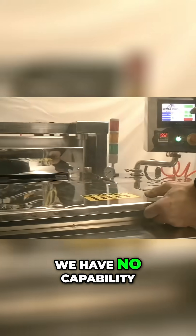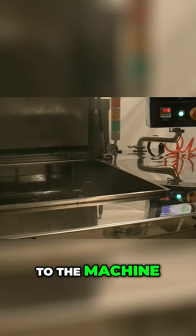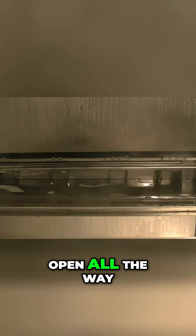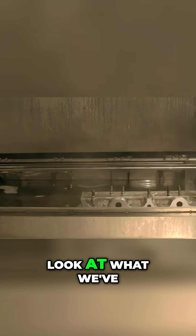With the lid closed, we have no capability of raising the lift table up. That's a safety feature we've added to the machine — we don't want to rip the lid off. So now we're going to go to automatic up. When the lid's open all the way, it'll allow us to raise the parts up, and we'll take a look at what we've done.